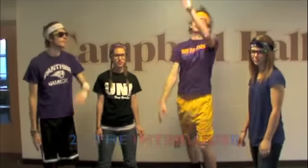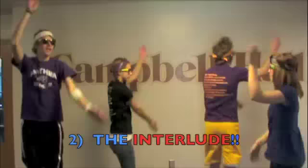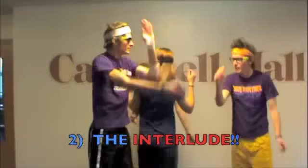Step 2 is kind of the main part of the dance. This is what we call the interlude. You just kind of wave your hands around like this. If you really want to get crazy, you can do it monster style and interlude between each other.